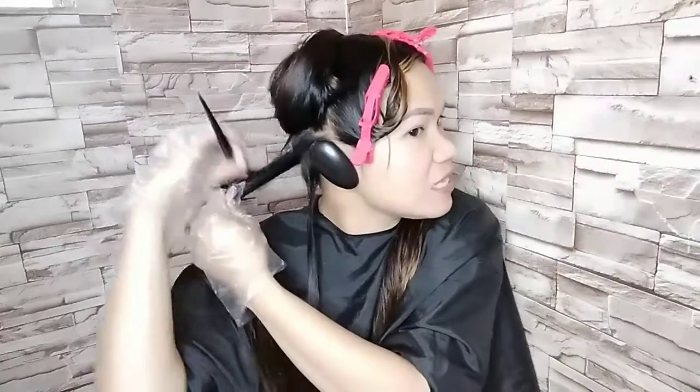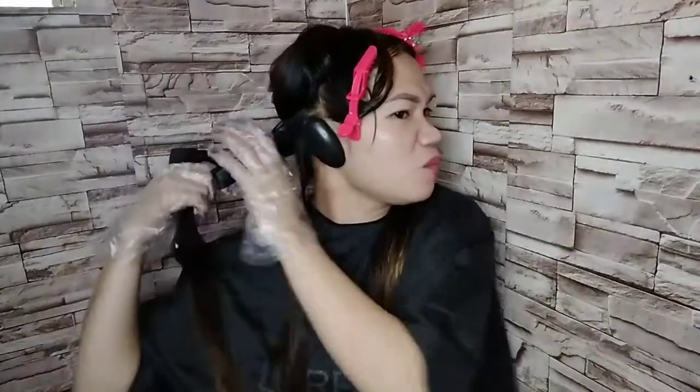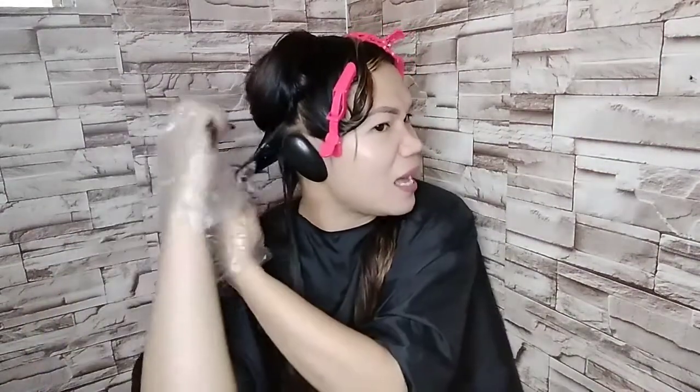Ito talaga yung pinakamahirap na part ng pag-DIY kasi hindi ko makita yung sa likod na part. Hindi ko alam kung nalagyan ko lahat o pantay pa yung paglalagay ko — pero bahala na. Tiis ganda tayo, di ba, mga kakikay? Kung gusto mong gumanda, mag-tiis ka.